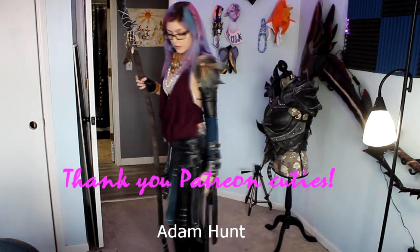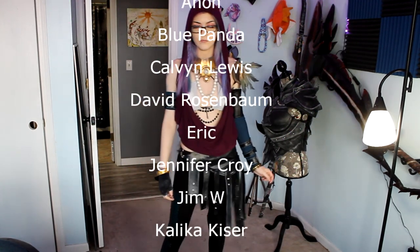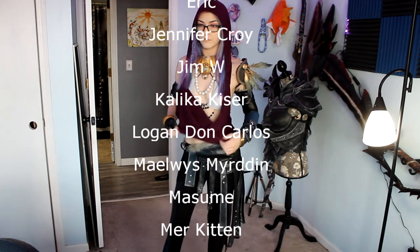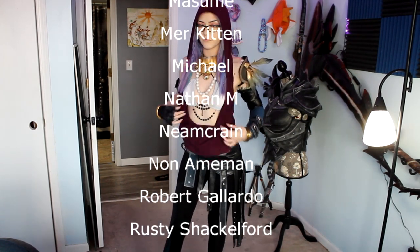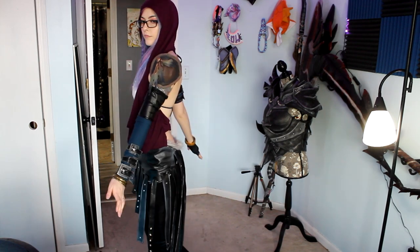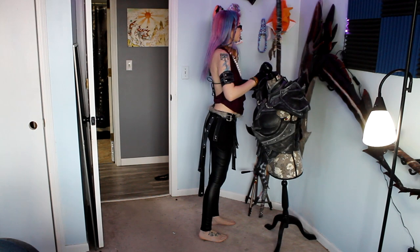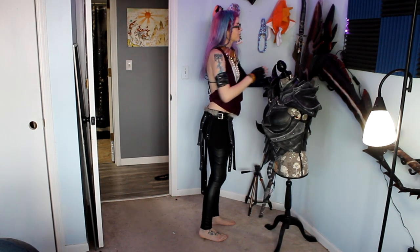Thank you so much to my patrons: Adam Hunt, LER, Anime Crush, Anon, Blue Panda, Calvin Lewis, David Rosenbaum, Eric, Jennifer Croy, Jim W, Kalika Kaiser, Logan Don Carlos, Malwis Meriden, Masume, Merkitten, Michael, Nathan M, Neem Crane, Nanaman, Robert Gallardo, Rusty Shackleford, Sekuda, Veldamir, and Yandere Dreamgirl. Thank you guys so much. I hope you have an awesome creative day and I'll see you guys next week. Also I'll be at Anime St. Louis this weekend. Hearts, bye guys.